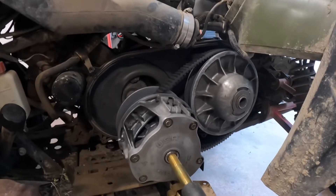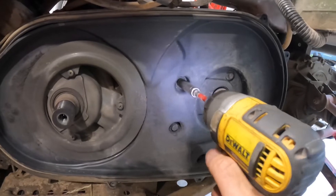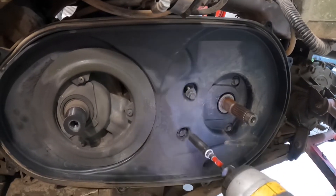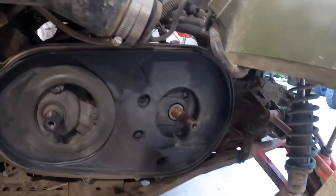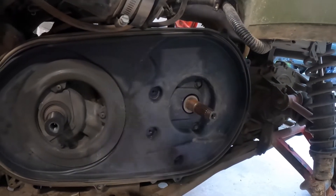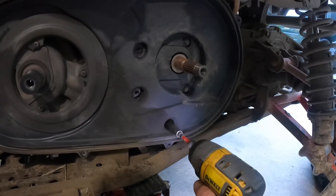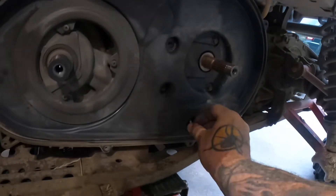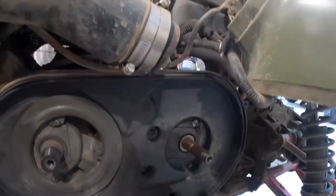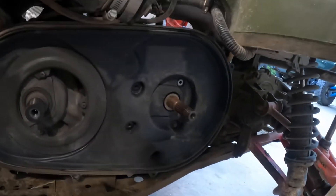We'll get this out of the way and take a look at that seal. We've got a couple bolts here — we've got a 3/8 head on them. Take these out. Looks like we've got five of them, and we do have washers on them, some kind of rubber washer.